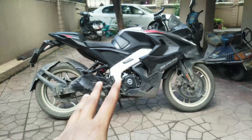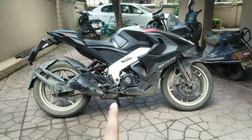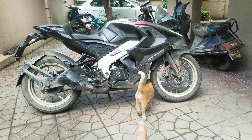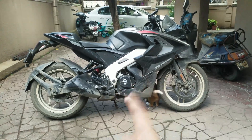Hey guys, today I'm going to tell you about a hidden feature on the Pulsar RS200, mainly the BS4 RS200. This is a BS6 RS200 — and that is a cat going under my RS200. But let me tell you about this feature.